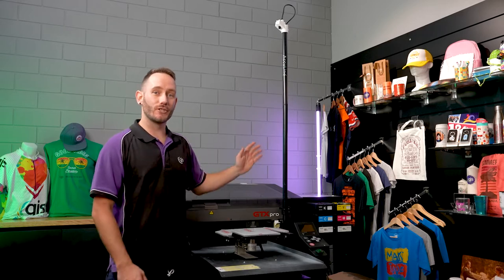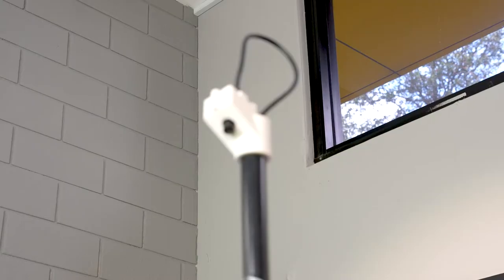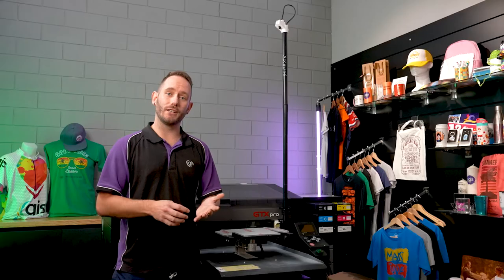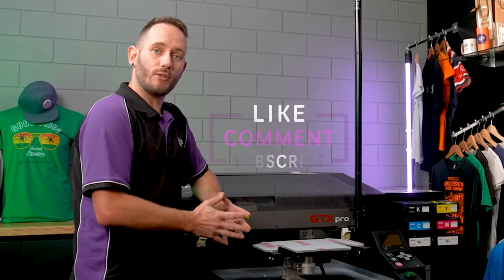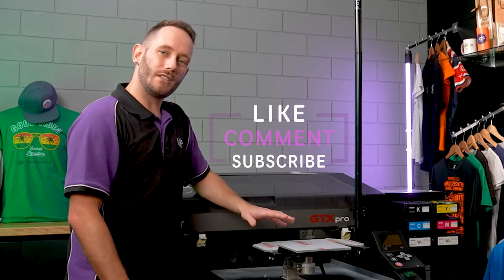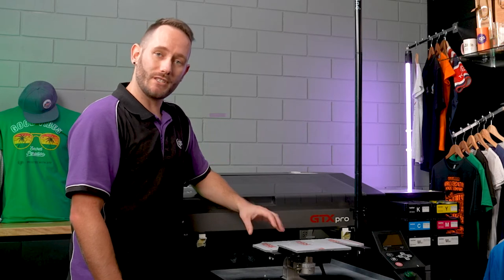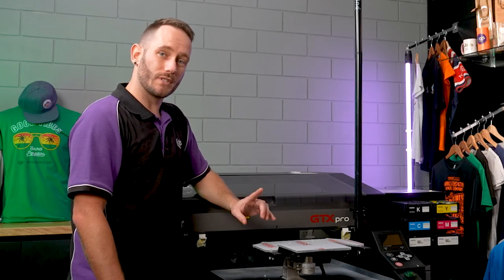The AccuLine system features a lightweight mounted full HD camera that takes a snapshot of your platen, which integrates with the software and allows you to load your file in and place it precisely where it needs to print. This system is designed specifically for the Brother DTG printer range. It's super easy to use, you can install it yourself, and it takes the guesswork out of positioning and printing on difficult substrates.